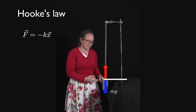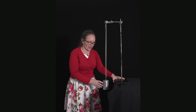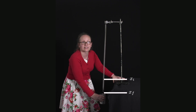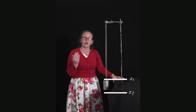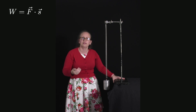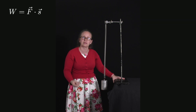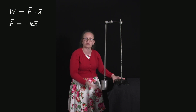Now let's consider what happens if I want to extend the spring away from this equilibrium position. I need to do work to move the mass from some initial position x_i to some final position x_f. To calculate the work, I'll use the equation: work done equals f dot s, where s is the change in displacement. What's difficult here, compared to the gravitational case, is that the force depends on displacement — the force is given by minus kx rather than being a constant.